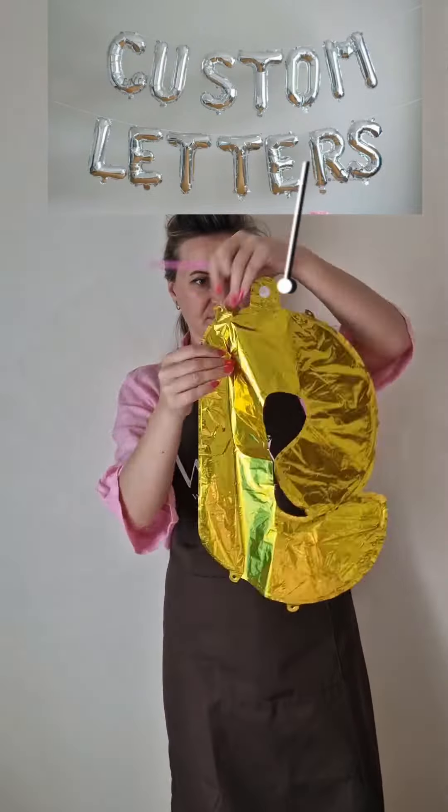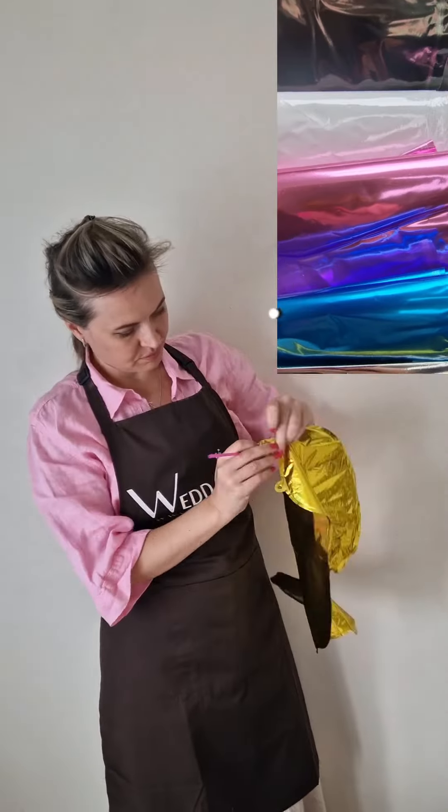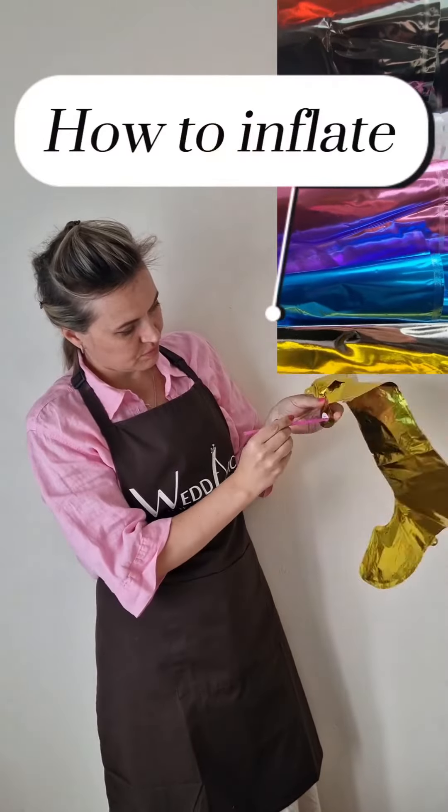Hi everyone and welcome. This is Natalie from WetArch and this video is about how to inflate a foil balloon.